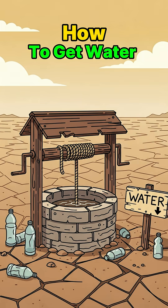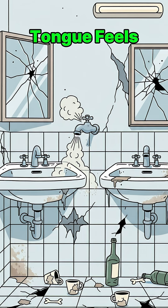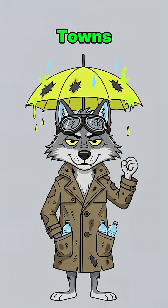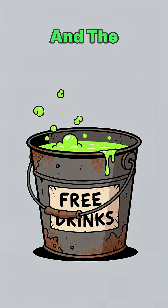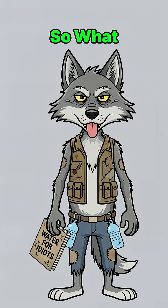How to get water if the world is dead, the taps are coughing dust, and your tongue feels like old sandpaper. The cities are ghost towns, the rivers are poison soup, and the rain? Yeah, it glows. You don't drink glowing rain. So what do you do when thirst is chewing holes in your skull?